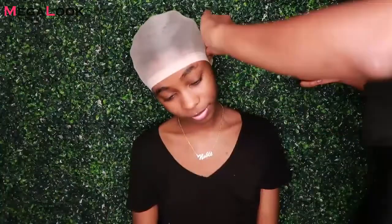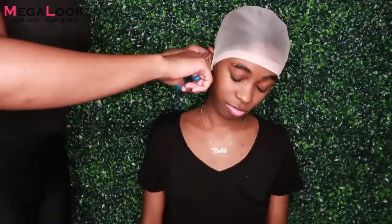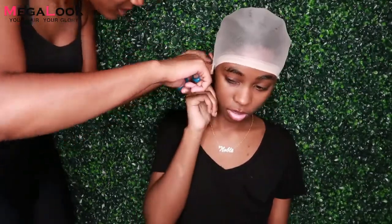Hey guys, what's up, it's me Noble. Today I'm going to be doing a wig install video. Usually I do my own wig installs but today my sister did it, so this is the look. This hair is from Mega Look — it came pre-colored like this, like bomb y'all. I attempted to do this style before by dying it myself, but this is way easier because it's pre-made — it comes out the pack straight like that. As you can see, we're just starting the prep process, putting on the wig cap.